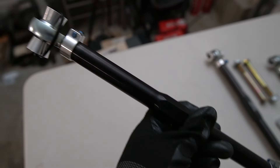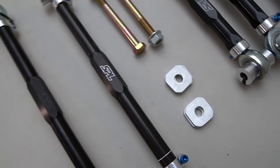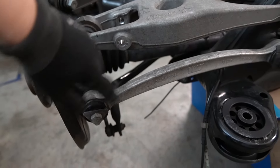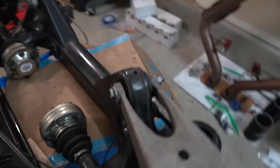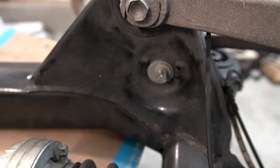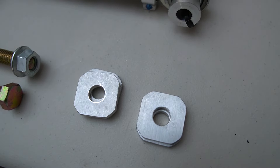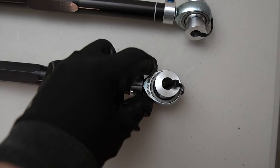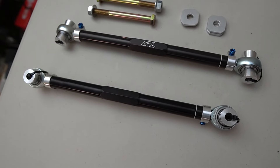These are really cool - these are the rear toe arms and they come with these lockout pieces. The stock rear toe arm's weak point is the toe adjustment, which uses an eccentric bolt that makes adjusting toe really difficult and finicky. With this lockout piece it's just going to lock the position in place and you can adjust it by threading in and out on each end to get your toe setting, which makes it much easier and more accurate.